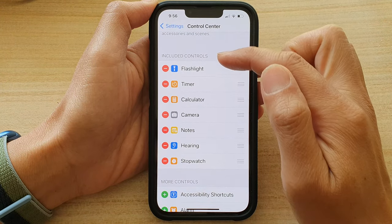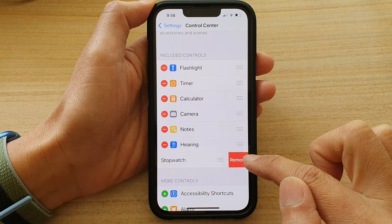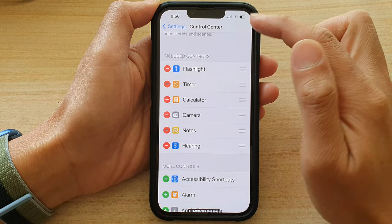In here, go to the Included Controls section and then tap on the remove button. Then tap on Remove, and that will get removed from the Control Center.